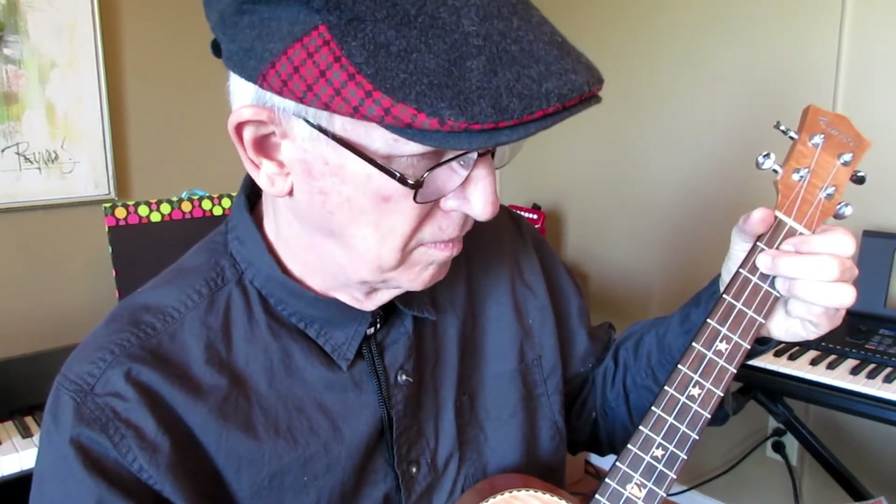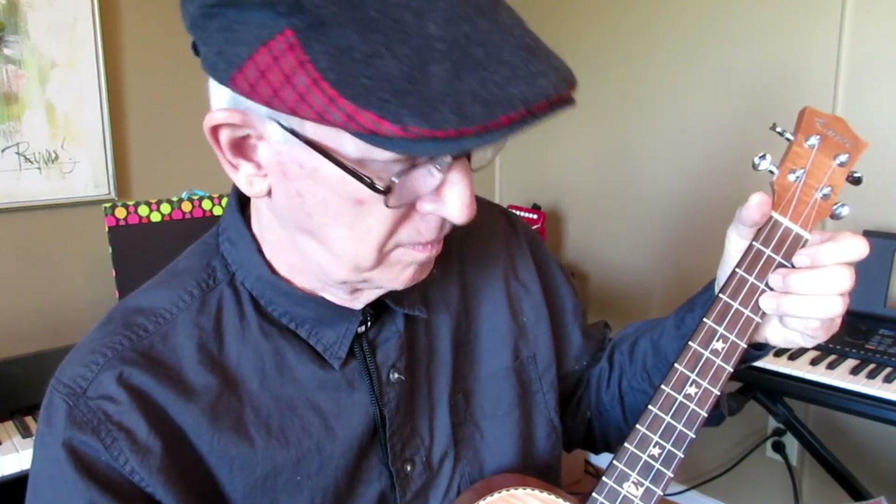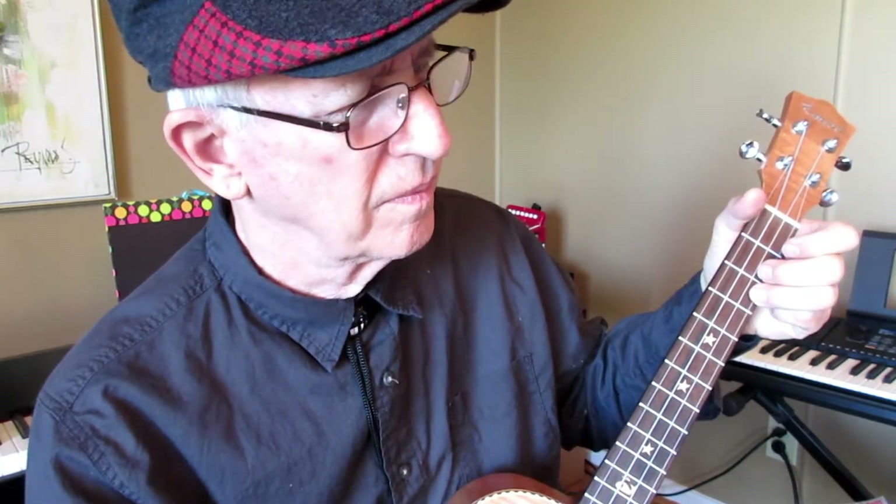So let's try it on 'Down in the Valley.' [Demo: Down in the valley, valley so low. Hang your head over, hear the wind blow. Hear the wind blow, love, hear the wind blow.] I love that strum.